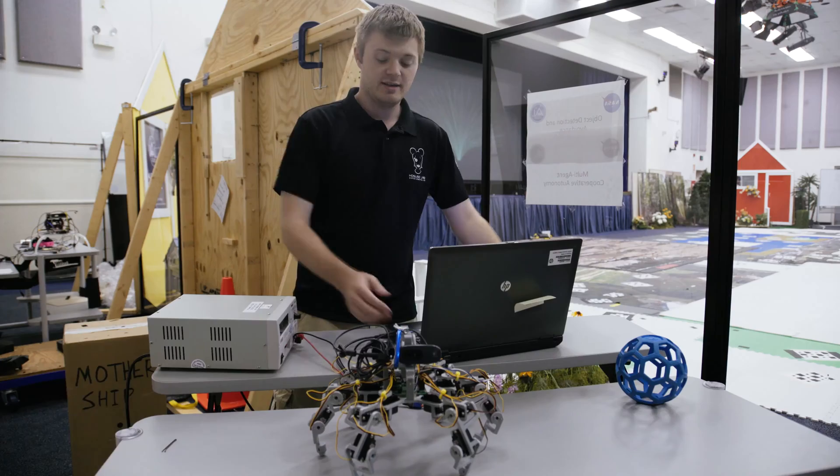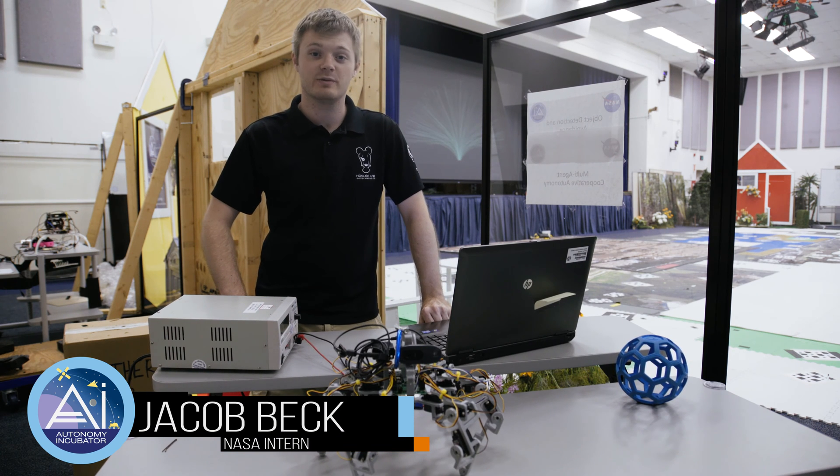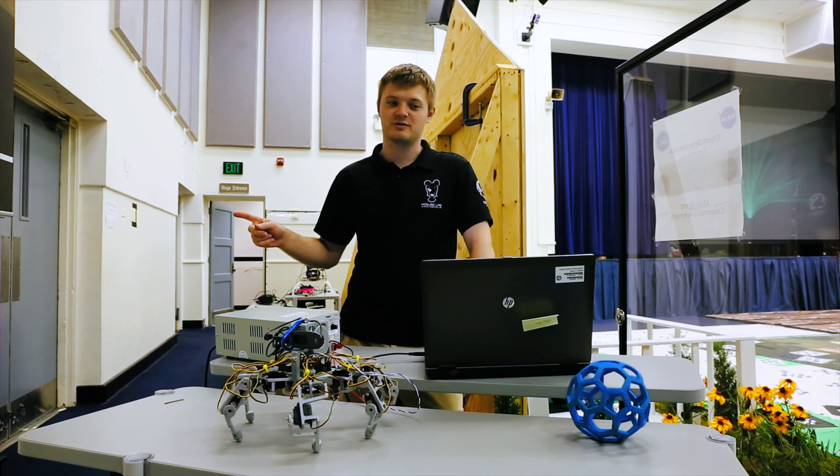Let's just get started. I'm Jacob Beck. I work here at the Autonomy Incubator. I recently graduated with my degree in mechanical engineering from the Pennsylvania State University, and in the fall I hope to study robotics as a PhD student at Oregon State University.